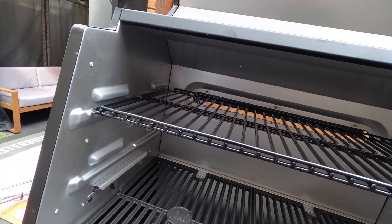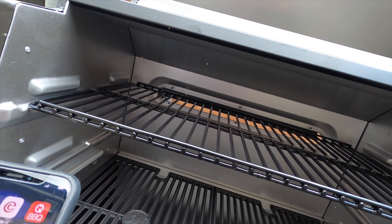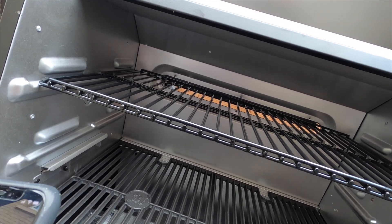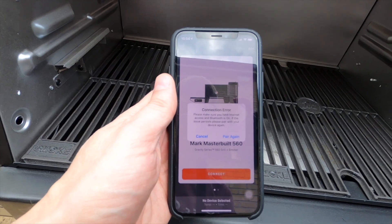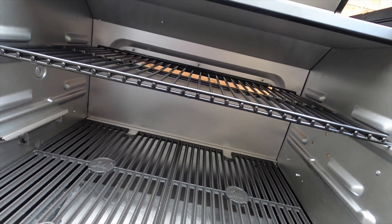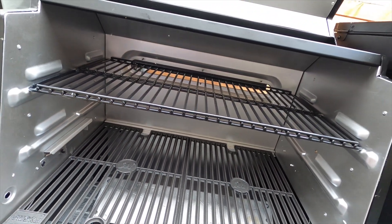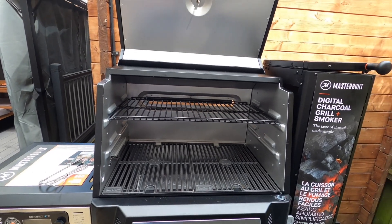There's an app on the phone to connect it all and control it. Before I pre-season it, you can see at the bottom — I've actually foil-lined it. The reason I foil-lined the bottom tray that slides out is it makes it easier to clean. So basically this is the Masterbuilt 560.